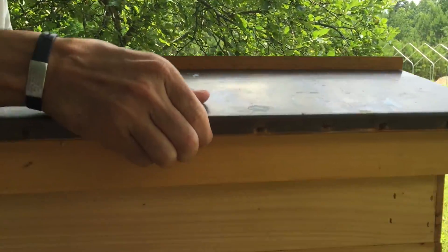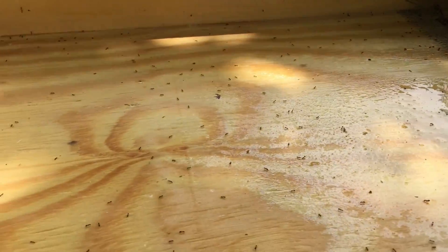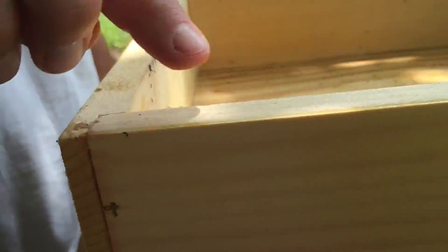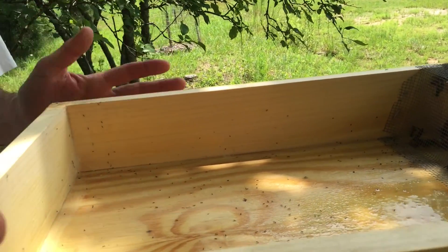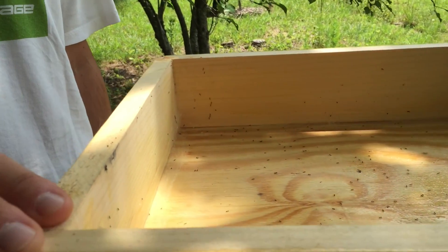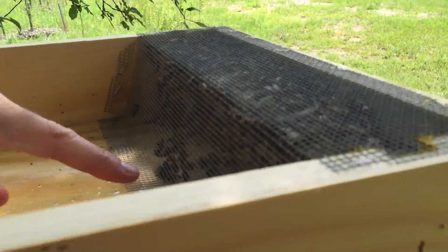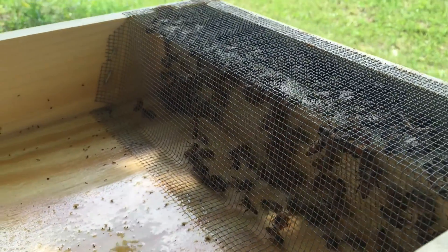So we take this top off and we've got a lot of ants — sugar ants — that have gotten up in here. That's one potential con of this feeder. The only thing I could think to solve that problem would be to put some kind of foam insulation around the top so that it creates an airtight seal that sugar ants can't get into. But it hasn't seemed to be a huge issue for the bees. You can see there aren't any sugar ants past the wire where the bees are — they're doing a good job of protecting the hive and keeping the ants out.